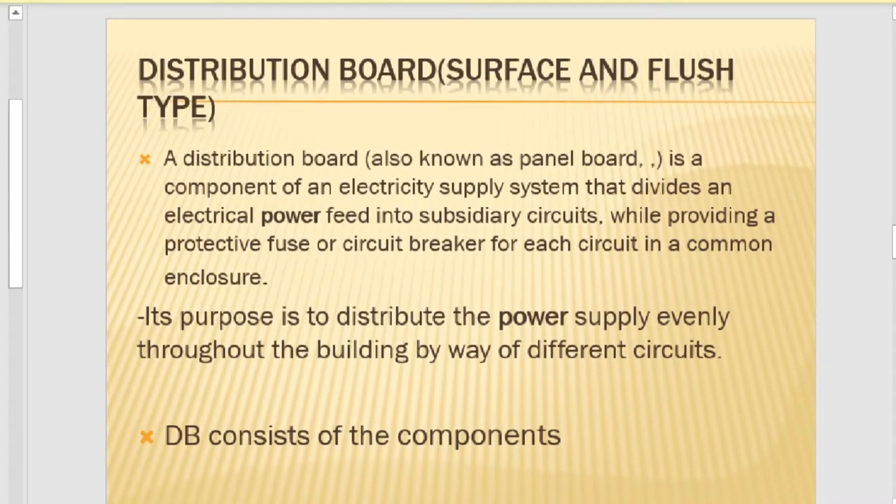The function or purpose of a distribution board is to distribute the power supply evenly throughout the building by way of different sub-circuits. We have different sub-circuits inside a distribution board: sub-circuit number one is the lights, sub-circuit number two is the socket outlets — or plugs. We also have a geyser circuit, a stove circuit, and even a bell circuit. These are the circuits distributed to our home.